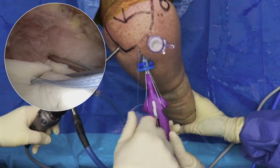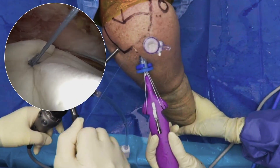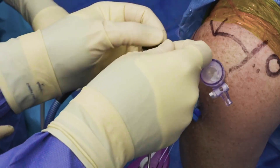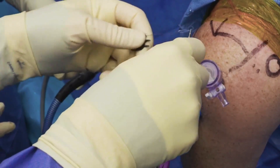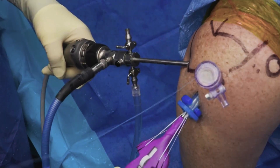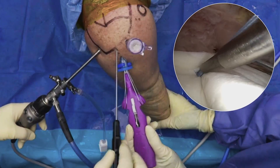The pole suture is then tensioned to secure the self-locking knot and secure the implant in place. The tensioner cutter is loaded, and definitive fixation and tension is achieved by advancing the cutter over the suture to further secure the knot in place.